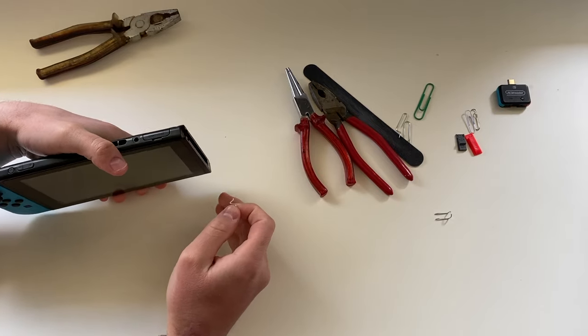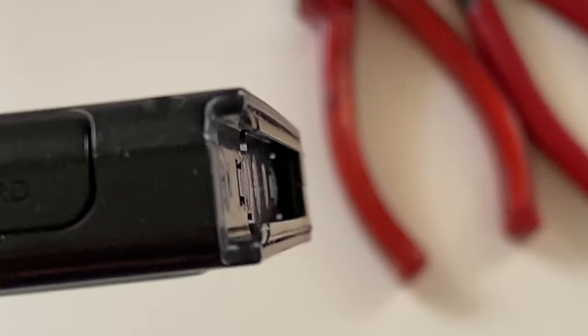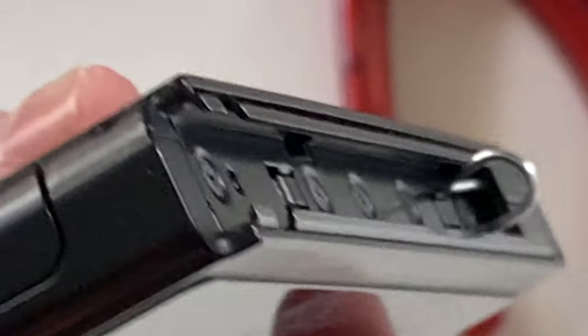If you have a flashlight, or you can use your phone torch, point it into the Joy-Con rail. Let me zoom in. You can see there are some pins in there. Our goal is to connect pins number one and number ten. You do this by leaning the jig — do not slide it — just lean it above those pins.